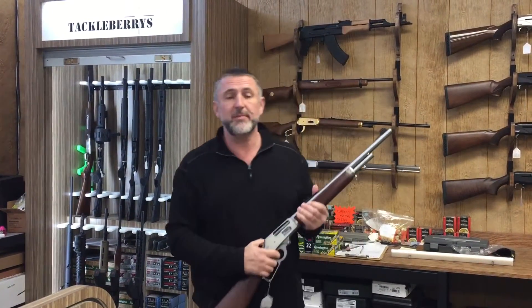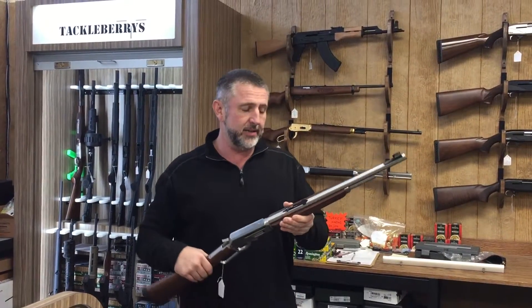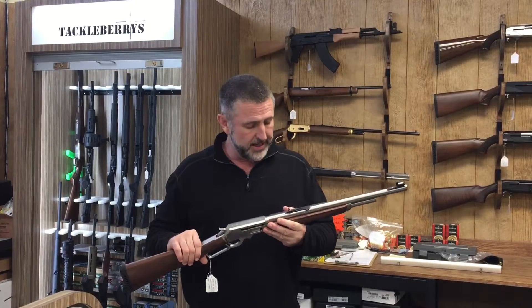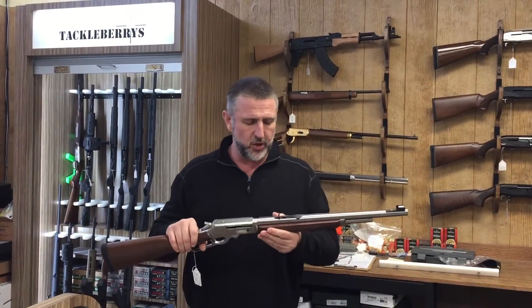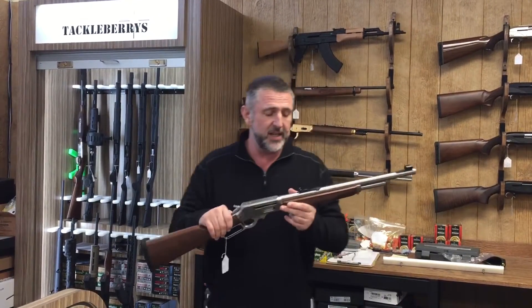Good afternoon from Tackleburys, Texas. My name is Rupert Ellis — very sick Rupert Ellis today. So apologies for my croaky, some would say sexy, dusky voice. Yesterday, young Tim in our store sent me a load of abusive messages, absolute bastard of our social media, while telling you about our underlever rifle collection.